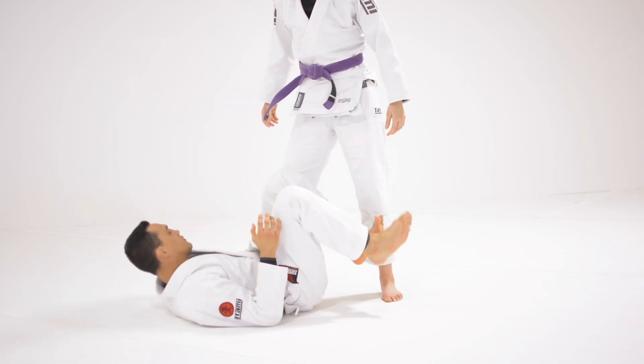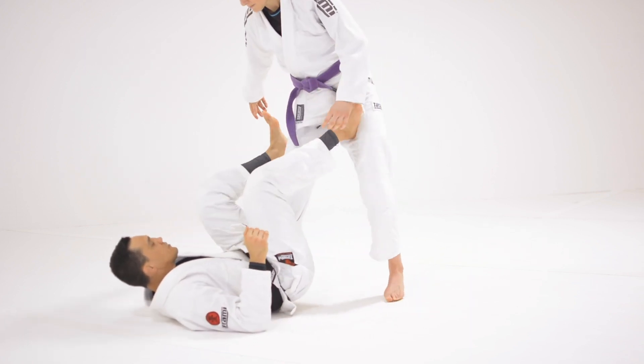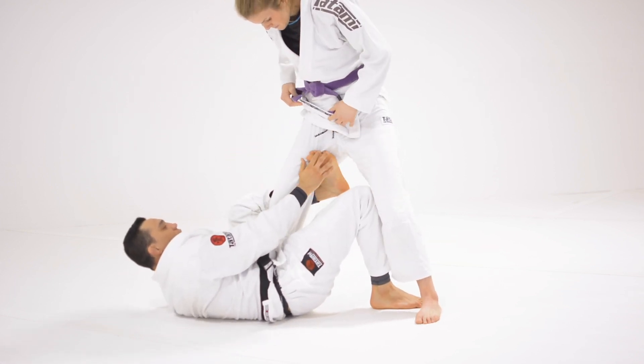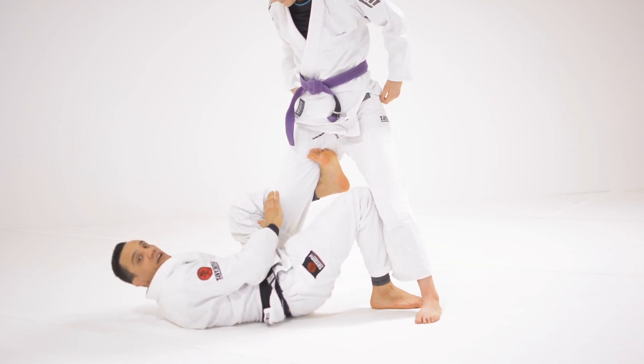I'm going to start from De La Riva. I have used a lot of this little defense — I feel it's very effective. I'm going to start to get my De La Riva hook nice and tight. Make sure when you get your De La Riva hook, place your hook as deep as possible in your partner's leg.